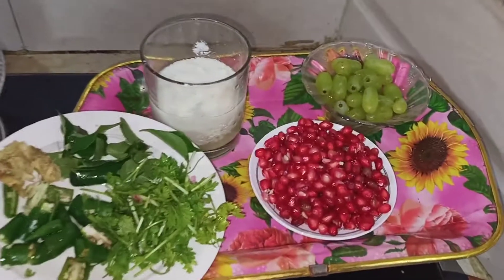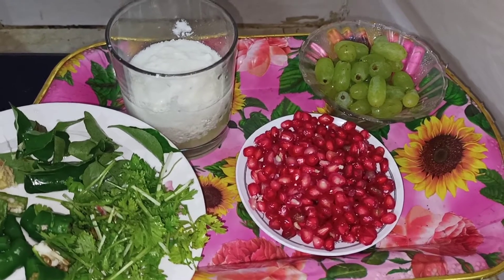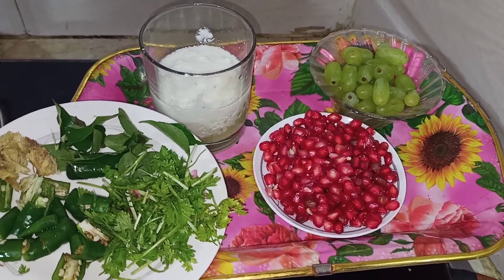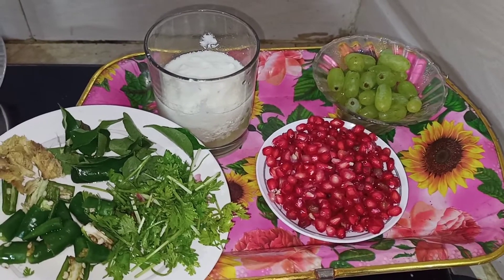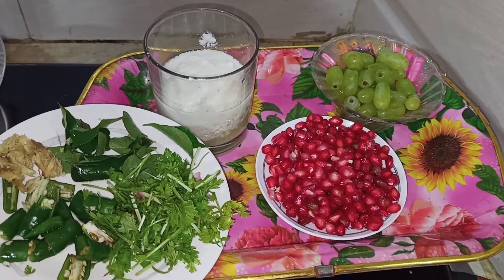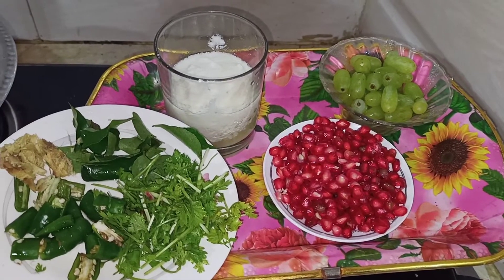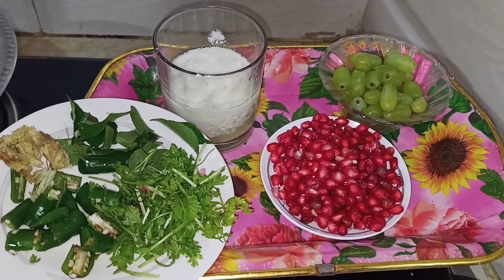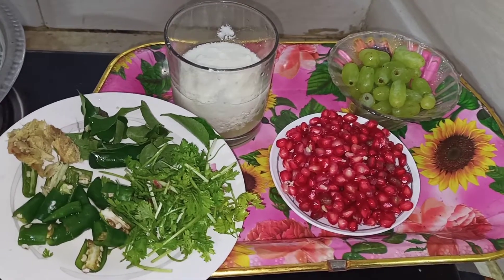Let's cook the rice. We'll cook the rice. The rice is thick. 1 cup of rice. As such,